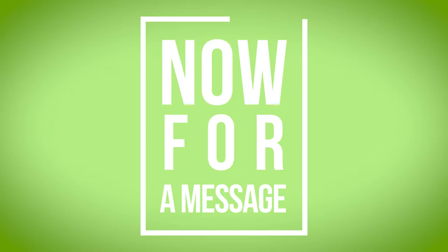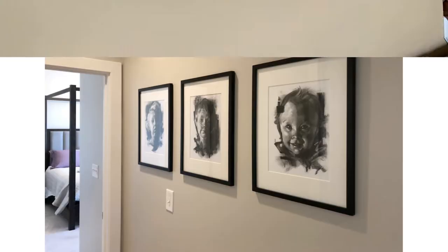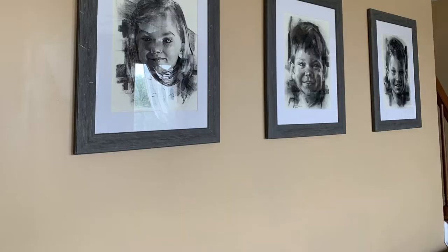Thank you, viewers and clients, for letting me draw your portraits. It's an honor to have my art of your family members, pets, and past loved ones on your walls at home. As an artist, seeing my pictures in your living rooms is a real connection. You all have found the more significant photos that you would typically have on your family photo wall, but decided to have me enhance those even more. That is the significance of these charcoal portraits.